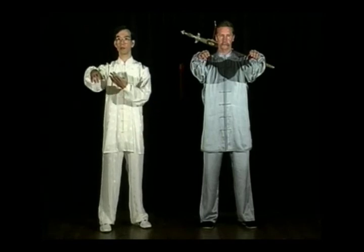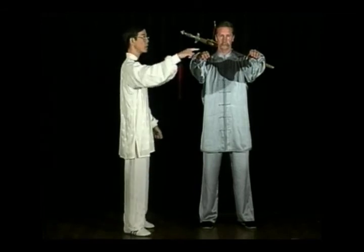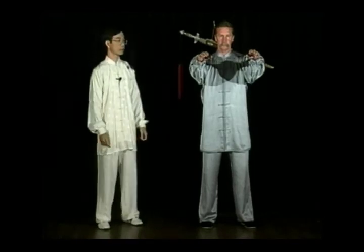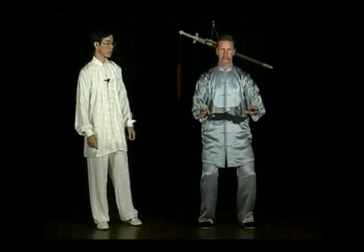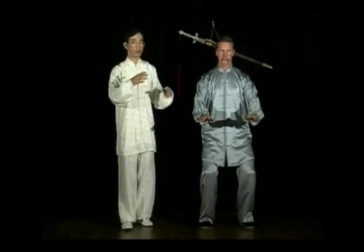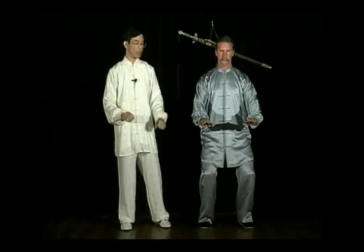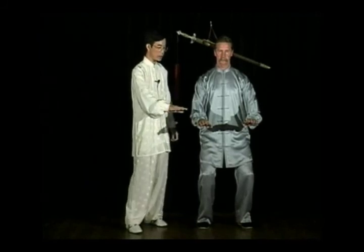Bring your hands up slowly and gently, as though there are two invisible balloons lifting up your hands. Press down gently as though you're pressing down these two balloons. Make sure your palm is parallel to the ground and the hands reach the same level as your belly button.